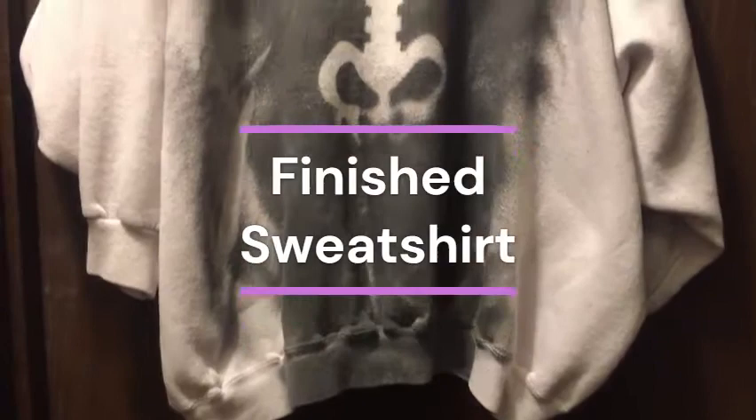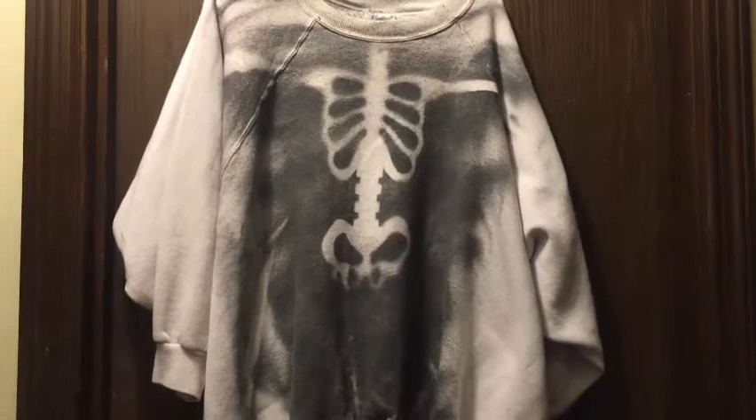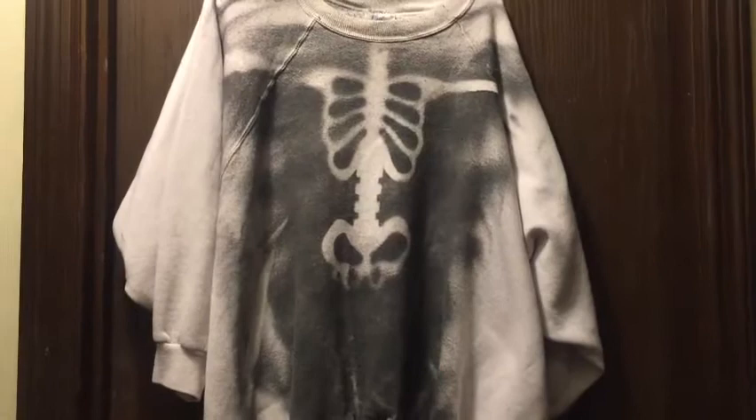This is the finished shirt. I've washed it about three times to get the paint smell out of it and used fabric softener. I'm going to wear this on Halloween underneath a flannel shirt and dress like a zombie. Thank you for watching and have a great evening.